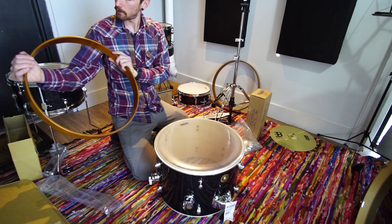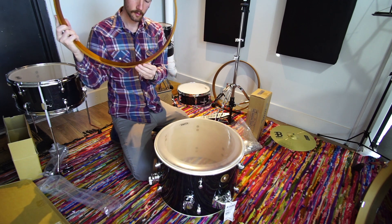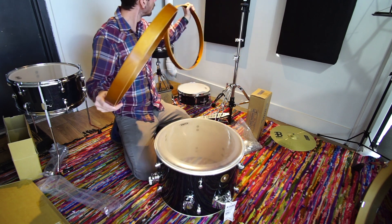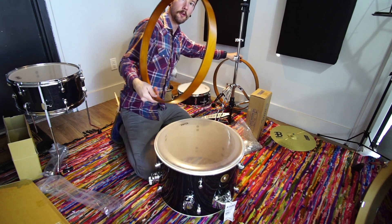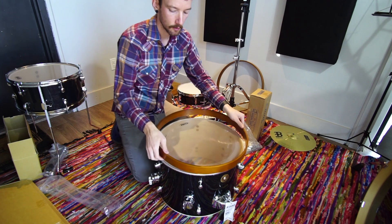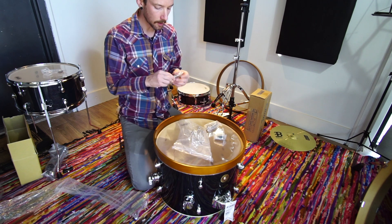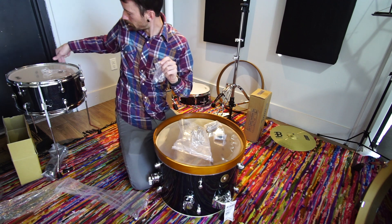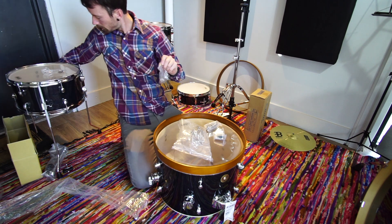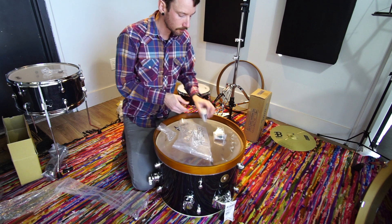I'm going to guess that these hoops are identical — and it seems to be the case. Each hoop has one side that's unfinished and one side that's finished, so we'll make the unfinished face the inside where people aren't really going to see it. After putting the floor tom together, I'm left with one tension rod. These are all accounted for, so I'm thinking this is just an extra in case you lose one or cross thread one — very nice of them.